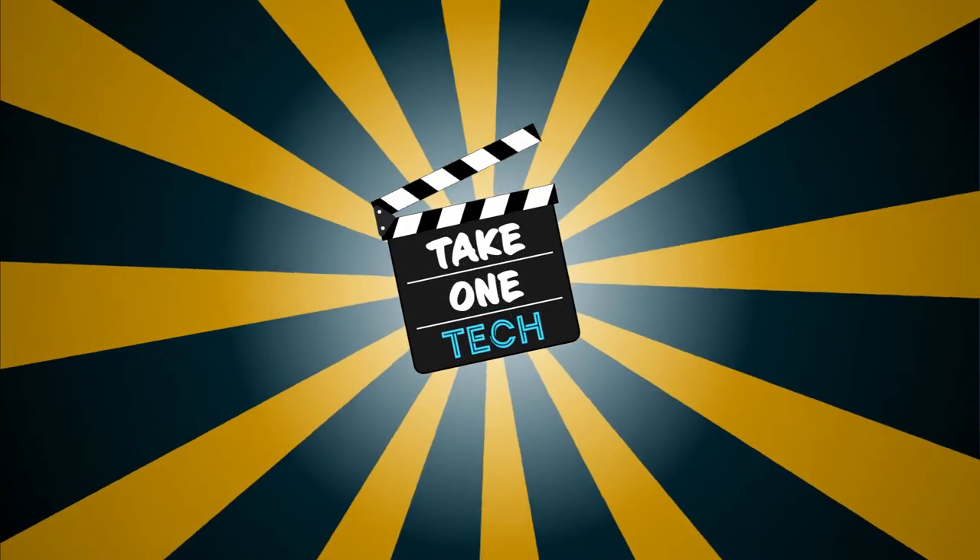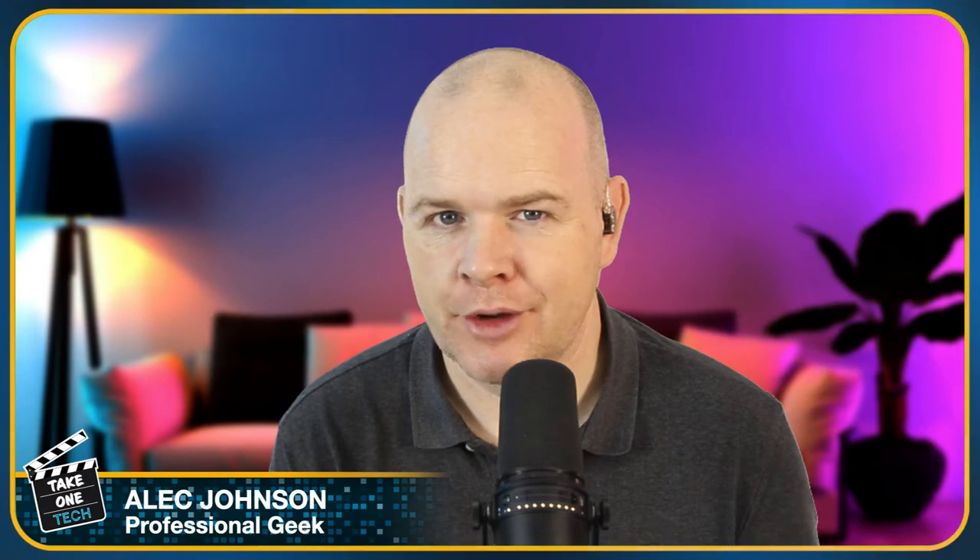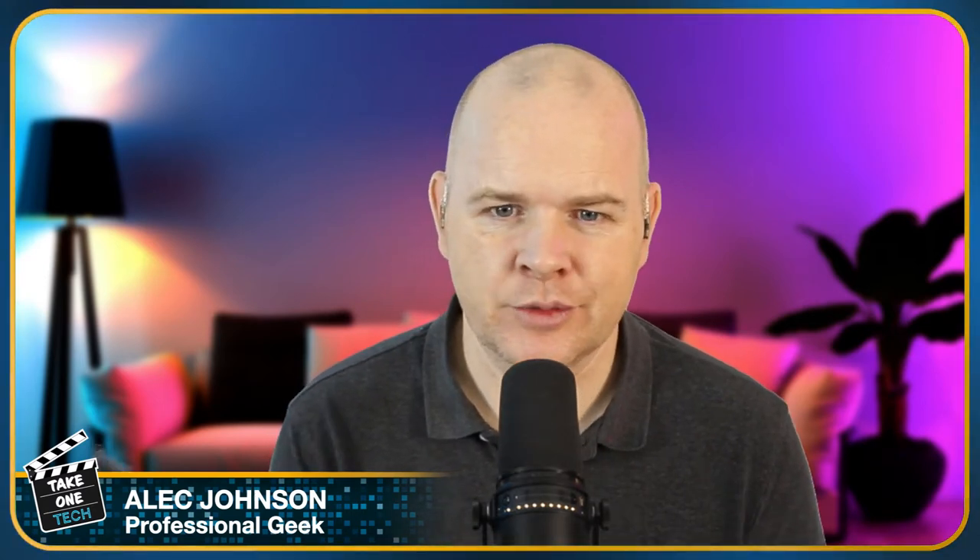If you are interested in teleprompters, then this one's for you. Hello and welcome to Take One Tech, my name is Alec. If you've watched my last two videos, the content of this one will probably not be too much of a surprise. The first of those two was all about the Desview T3 teleprompter, and then the last one was about this — the Lilliput A7S field monitor.